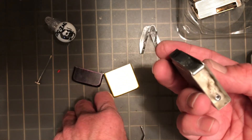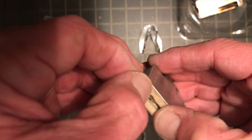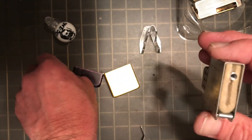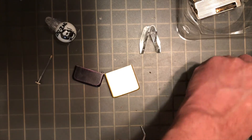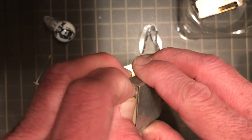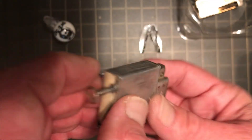We got that packed back in there nice and tight. Get our felt tubing back down here along the base. Flint, and flint spring screw.